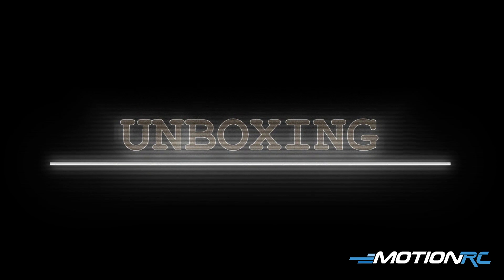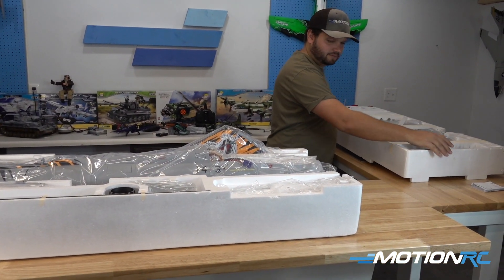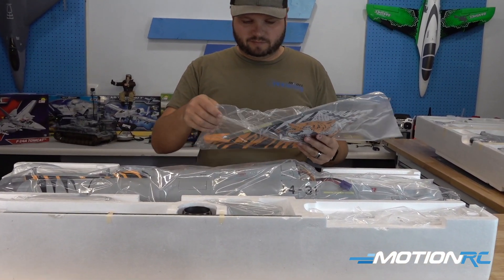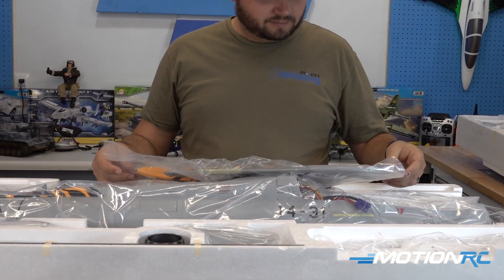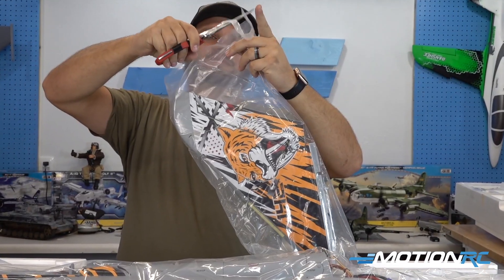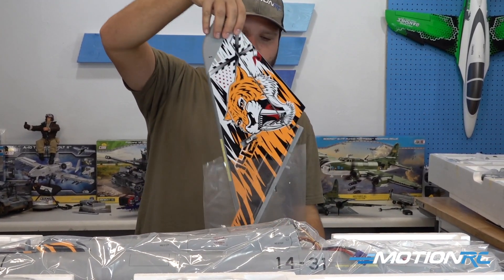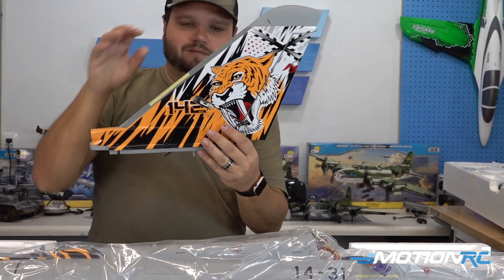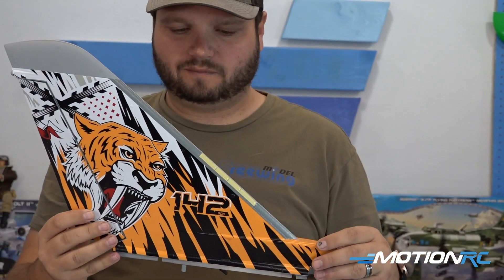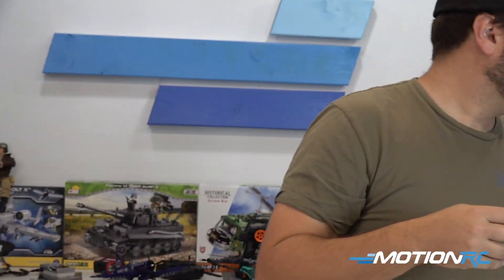First thing you're going to see is the Eurofighter comes in two pieces of foam. We're going to move one off to the side and get into the box. Our first bag we're going to check out is our tail section. Mine came with pre-applied decals, but yours will not — it will come out of the box without any decals. We had a lot of customers ask us to do a base gray for the tail and the canards so customers could add their own graphics in the future. These will be supplied in the box.